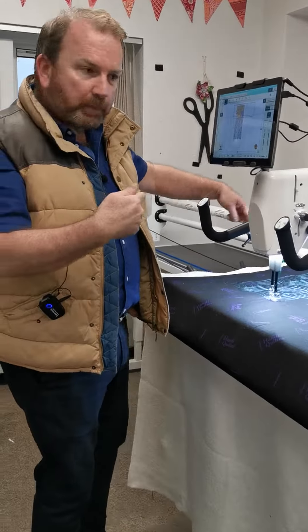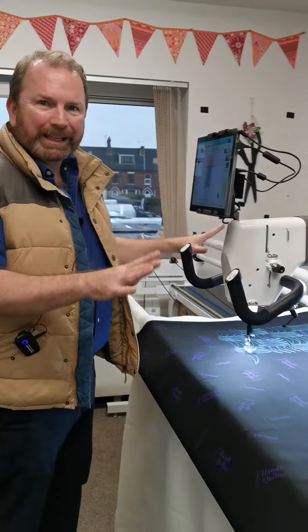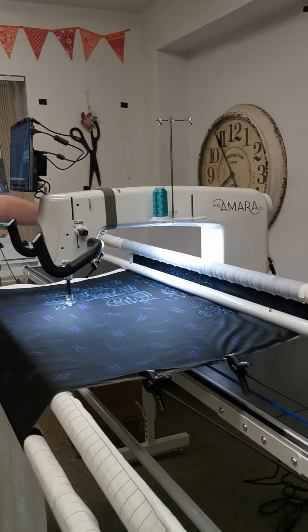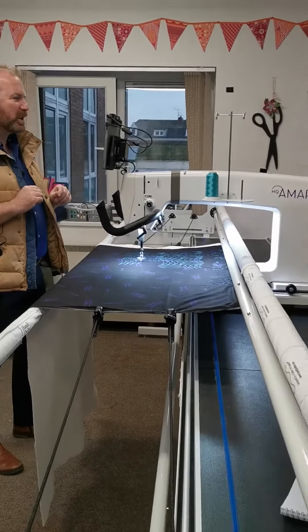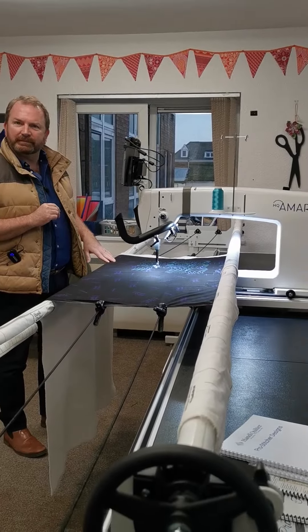Because it's got the extra deep working space, it means that for edge-to-edge and free motion I can do a lot more of the quilt before I have to advance it, so that's going to save me so much time. This has got a 20-inch throat space.